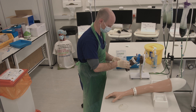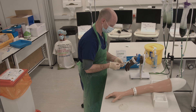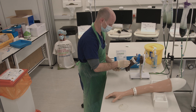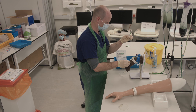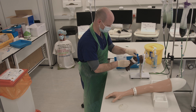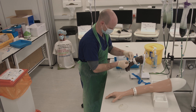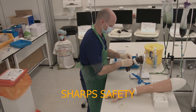Depress the plunger of the VBG to expel any air, and release the tourniquet. Remove and retract the needle, immediately covering the puncture site with gauze, and dispose of the sharp in the sharps waste bin. Tape down the gauze.